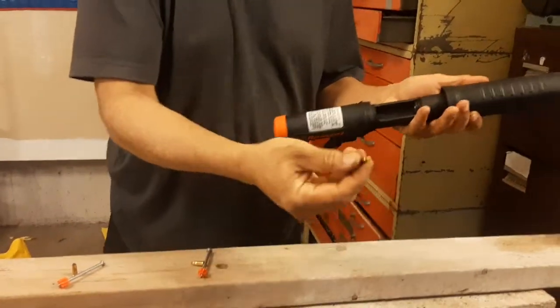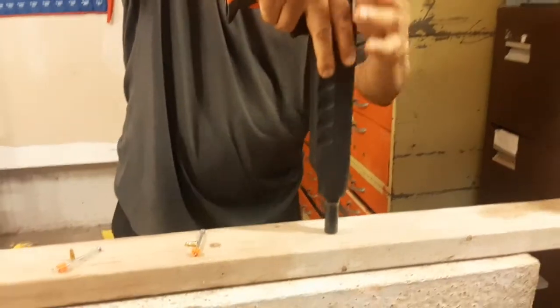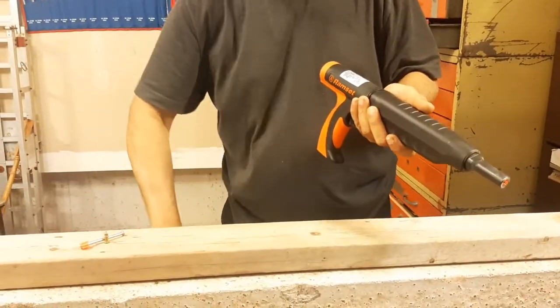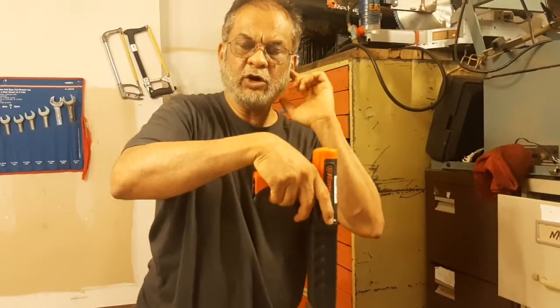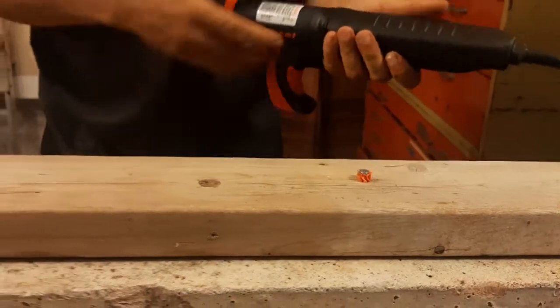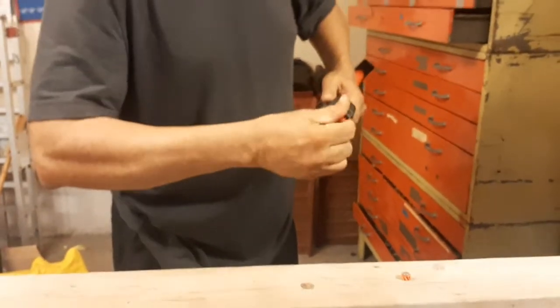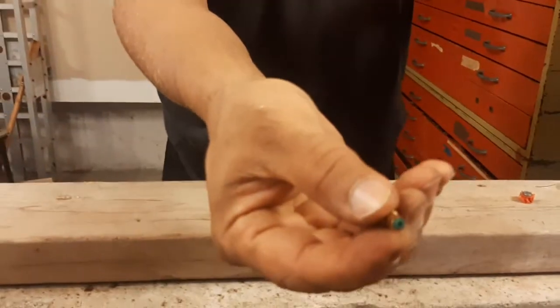We are going with the yellow one first. We have to remove this — it has a silencer so it will not affect my hearing. Now I'm going to check the green one.